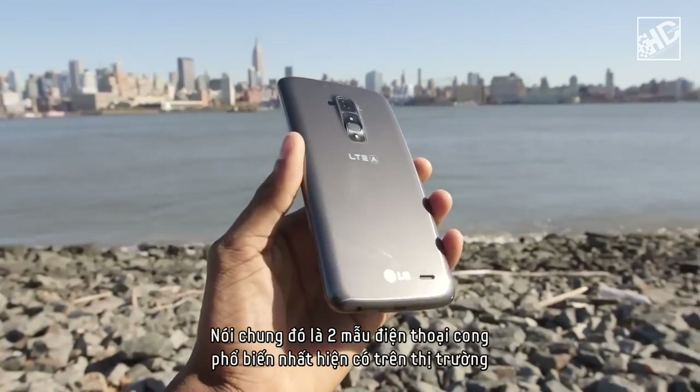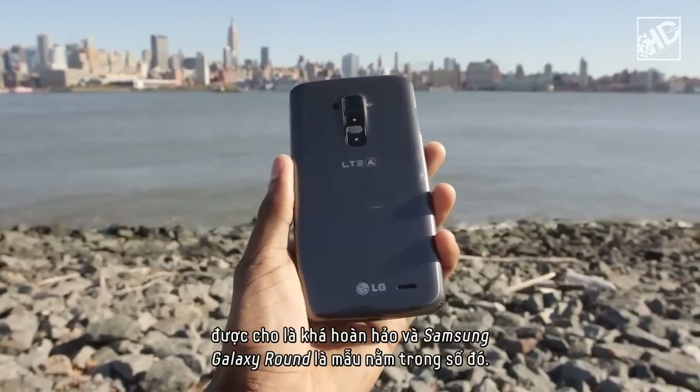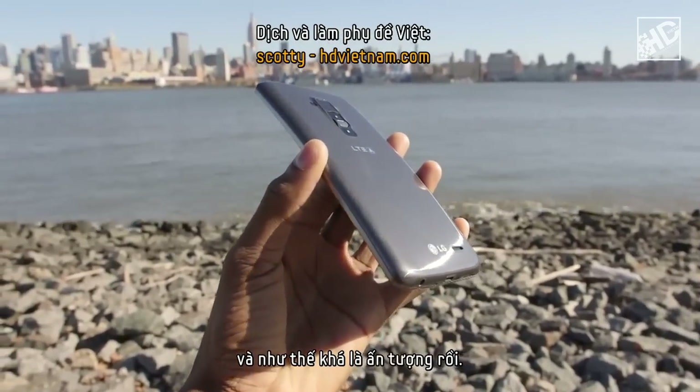So in the end, these two curved devices that are the most popular right now are named quite perfectly. The Samsung Galaxy Round is just that — it's rounded. And the LG G Flex? Well, it actually flexes. And that's pretty impressive.